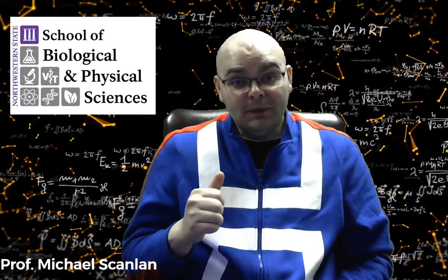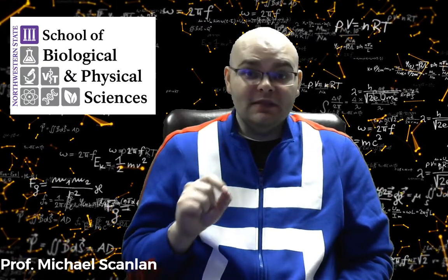Hey everyone, Professor Michael Scanlon coming to you again from Northwestern State. Today's little activity experiment deals with the concepts of pressure and specific heat.